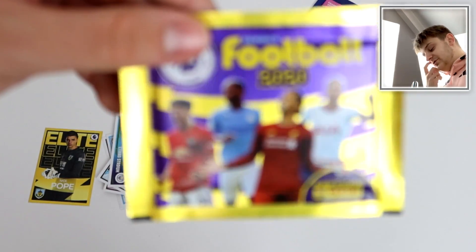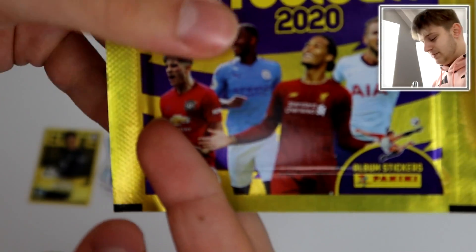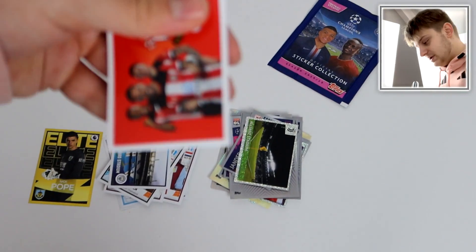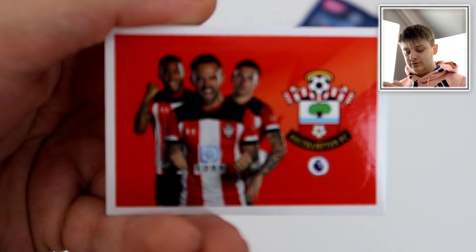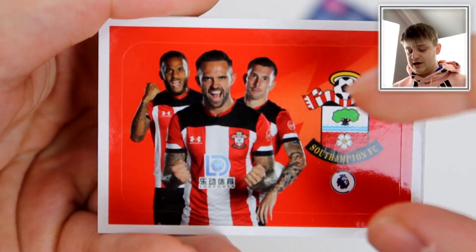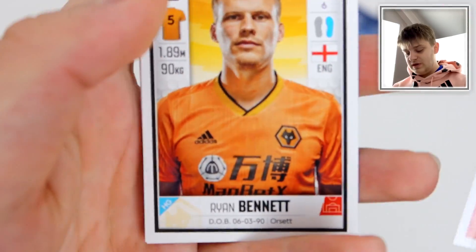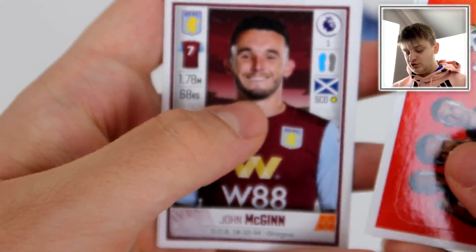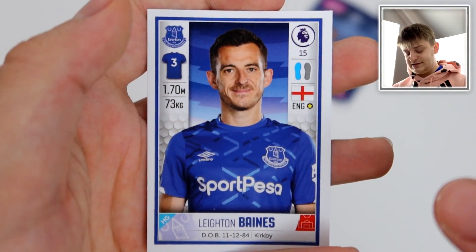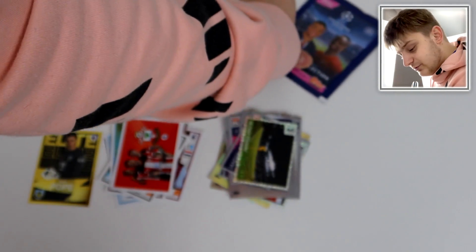Now let's get into the final Panini Football 2020 pack. If you're enjoying this video, make sure to smash that like button. We get another cheeky little shiny in this pack. We start off with the Southampton team photo — that circular or curved-edged sticker style is something the Topps collection doesn't have. We've got Ryan Bennett, the injured John McGinn, Federico Fernandez, and Leighton Baines of Everton. And that was the final pack for the Panini stickers.